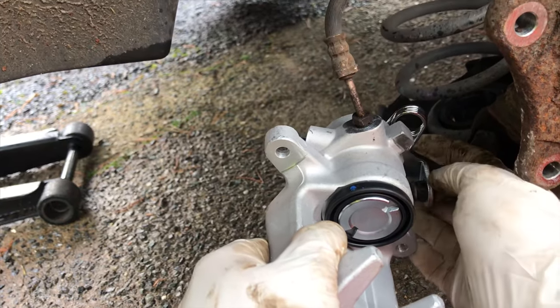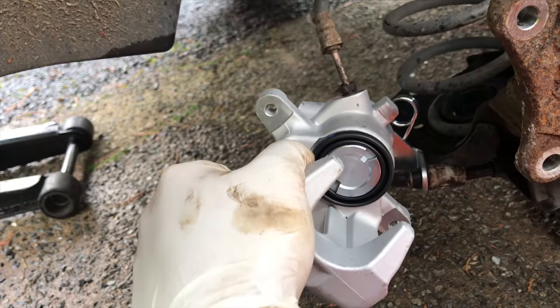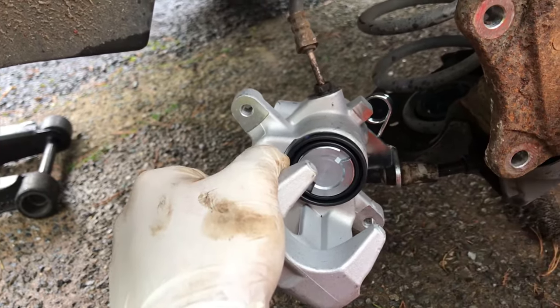I don't know if it's supposed to be that loose or not, but in any case we won't leave it to chance — we'll clip something over there.